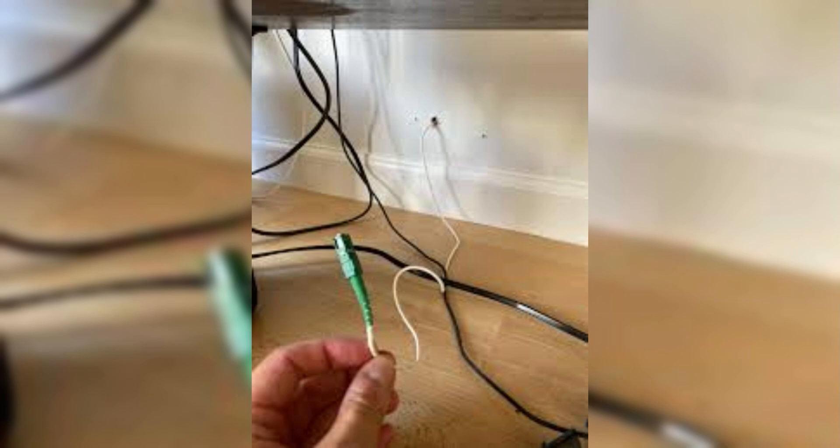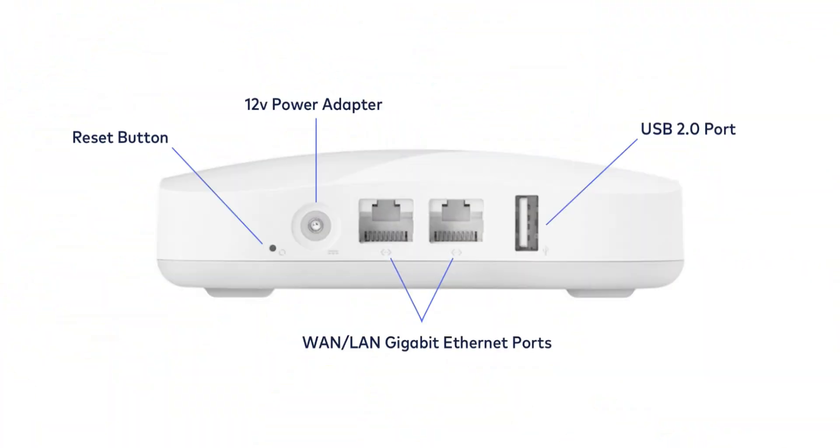Connect the Eero device to your modem using an Ethernet cable. Plug one end into the Eero and the other end into the modem. Then plug the Eero into a power outlet using the included power adapter, and wait for it to power up and the light to blink white.